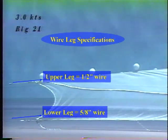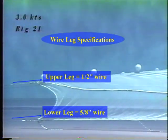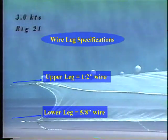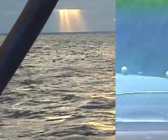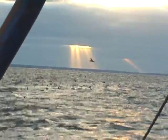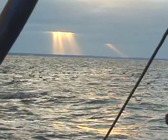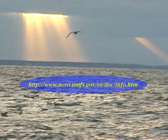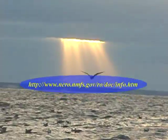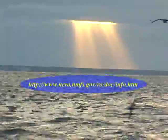All of the specifications mentioned can be found on the National Marine Fisheries Service Northeast Regional Office website. They are the regulations required under the Northeast Multi-Species Small Mesh Fishery Exemptions.